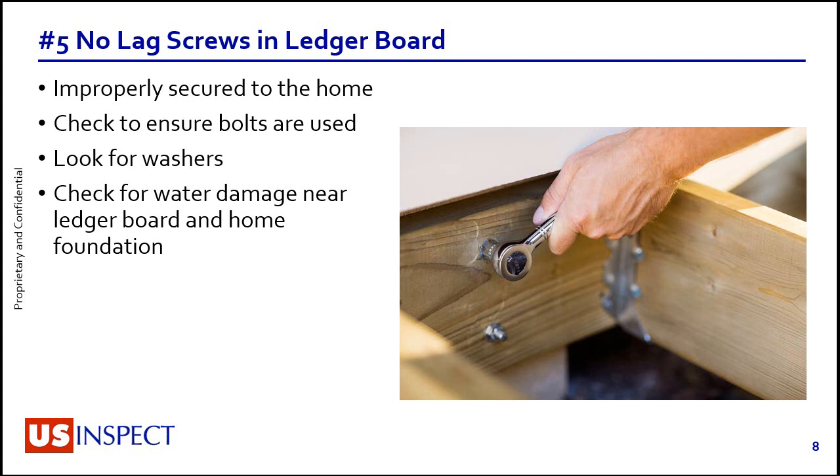We always check for bolts — whether through-bolts like this or lag screws, which are basically industrial-strength wood screws. We always look for washers so that the nut on the bolt doesn't just compress the wood fibers and tear out a big hole in the ledger board. On the inside during crawl space inspections, we always look for water damage on the band board and sill plate near the deck. We also check for flashing to make sure the deck is properly flashed where it attaches to the house.